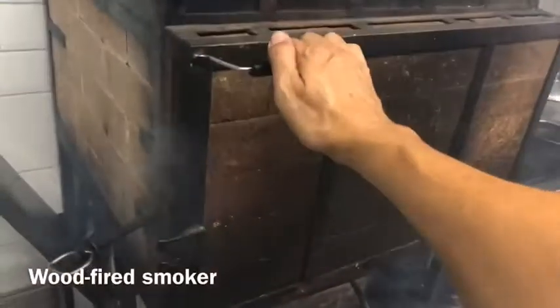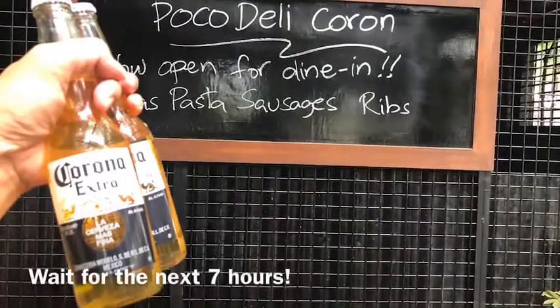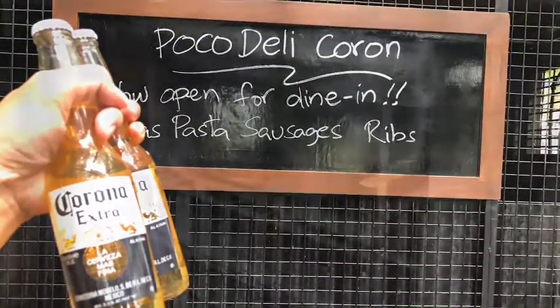Let's check on our smoker. A lot of good smoke coming out. Over the next seven hours, let's just grab a bunch of Coronas.